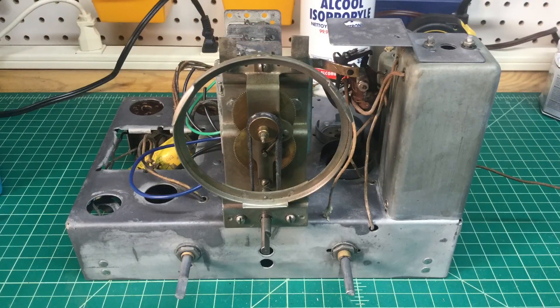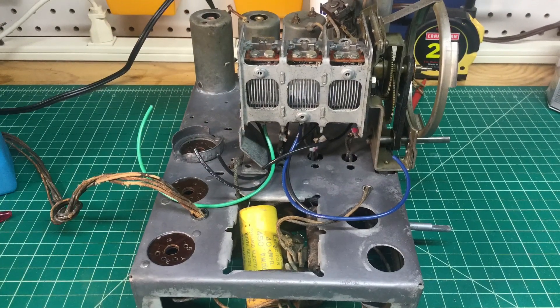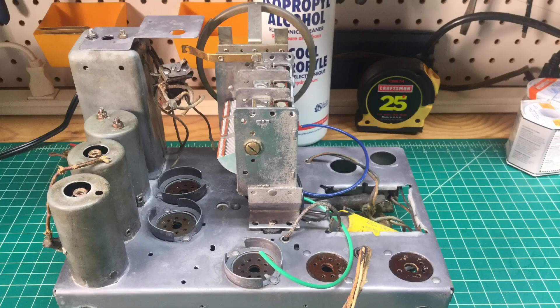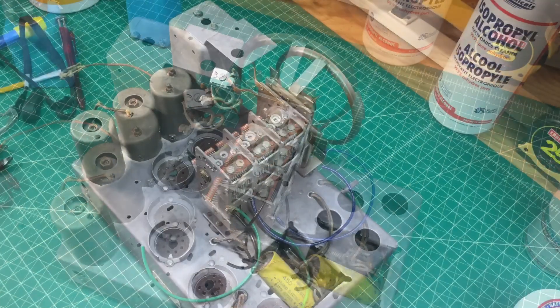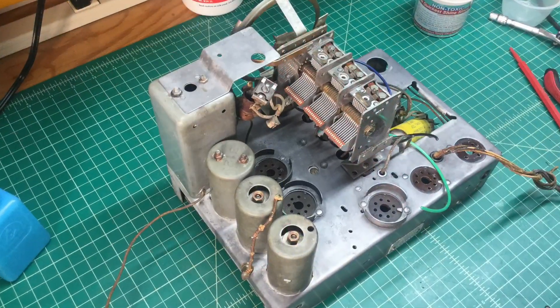Here are just a few remaining shots — the top side of the chassis looking at it from the front side. It cleaned up well. This is the tuning condenser back in from the side, and another view from the rear. It seems to be tracking well mechanically. I'll still do some lubrication and grease on that, which I did not do prior to placing it on the chassis.